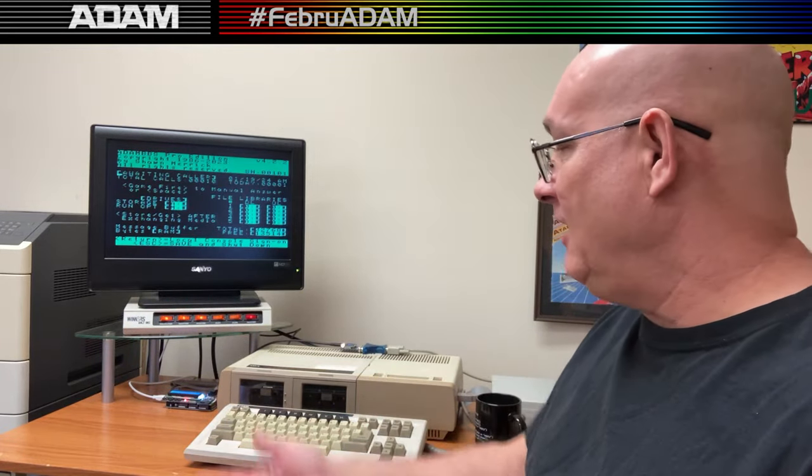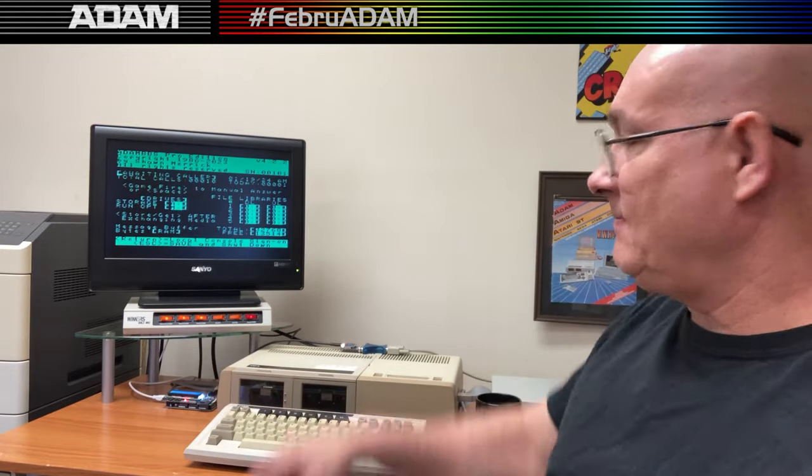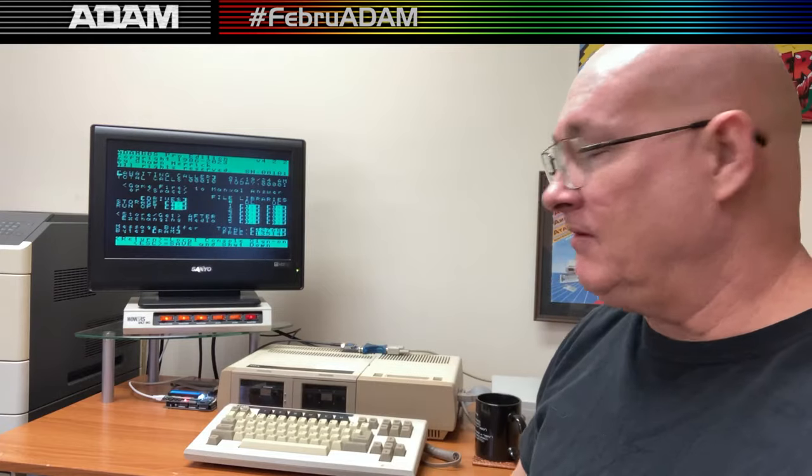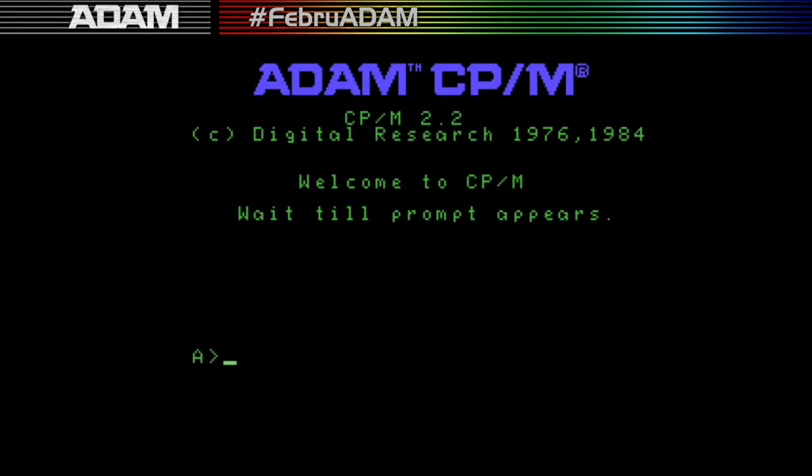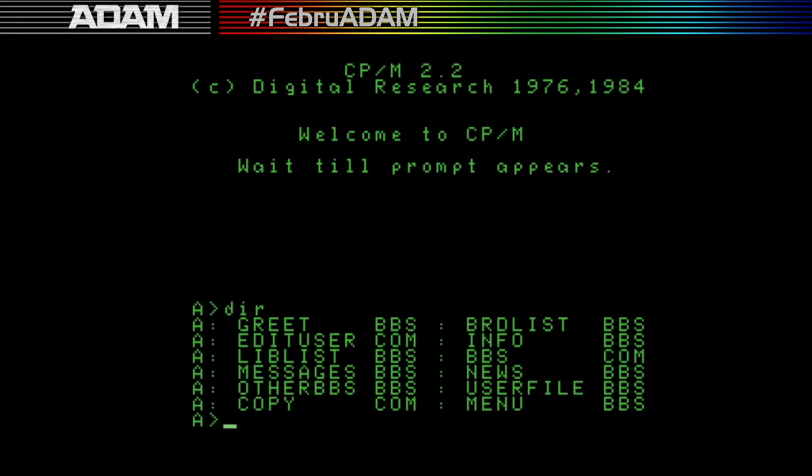The system just sits here — I turn off the screen at night. Now let's see what it looks like. I've moved over to the Linux system and I'm going to run the BBS in the emulator. I'm using ADAMEM, a nice emulator running under DOSBox. I'm on a Linux system so I have an emulator running under an emulator, but this gives a better screen capture. I'm now at the CP/M A prompt.